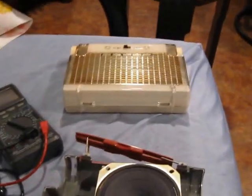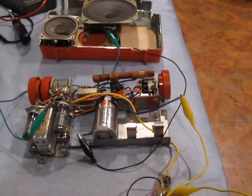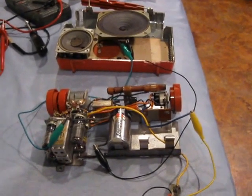Anyway, old Zenith L401K — brought it back to life for a couple of dollars. 73 from WA3TTS.